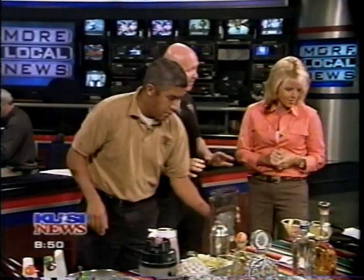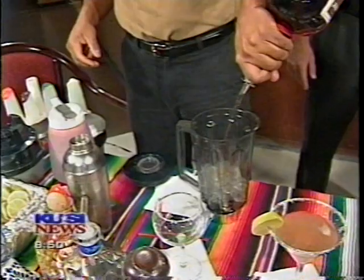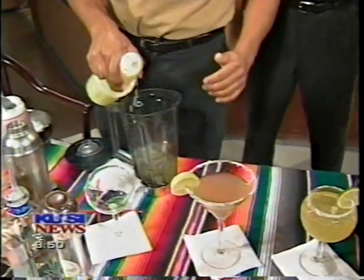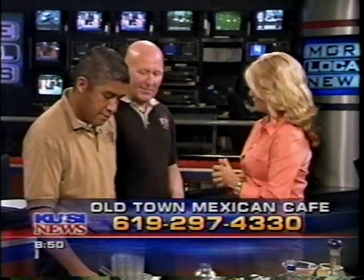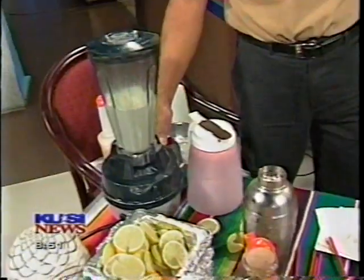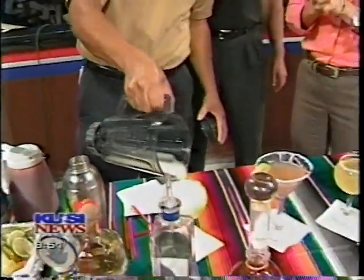Come in to Old Town Mexican Cafe and talk to the bartenders. Our staff is so knowledgeable — they can lead you around and find exactly what you like. Tell them what flavors you enjoy, come in and give them a try. These guys know more about tequila than anybody. Let's put the information up while we finish our last margarita — Old Town Mexican Cafe, there it is, the phone number. The blended one, you'll hear that noise all night long at the restaurant — it's music to people's ears! Thank you guys so much for your time this morning.